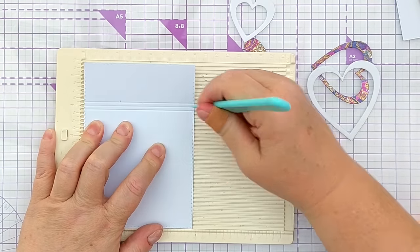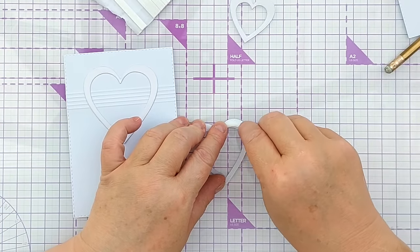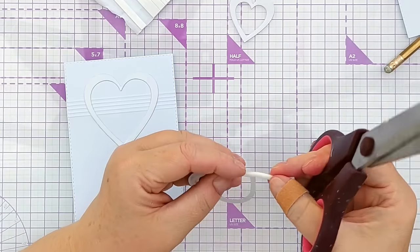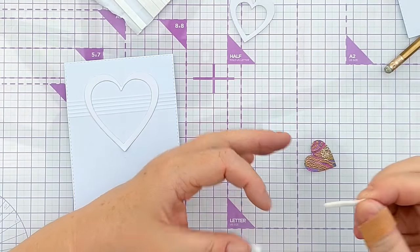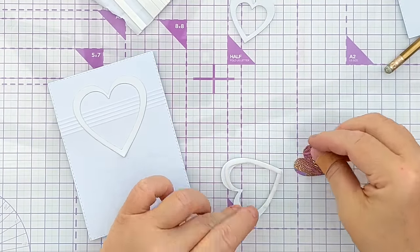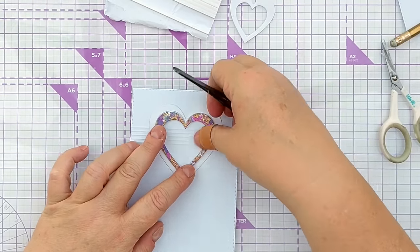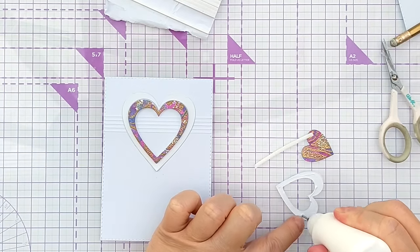Next I took another panel and scored five lines horizontally, flipped it over, and glued down one of the white frames. I added foam to the back of one of the colourful frames and stuck it inside the white frame. Then I glued down another white frame and added foam to the back of the smallest solid heart and popped that in the middle — so it goes flat white frame, raised colourful frame, flat white frame, raised colourful heart.